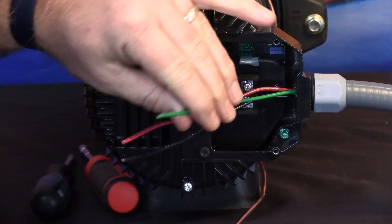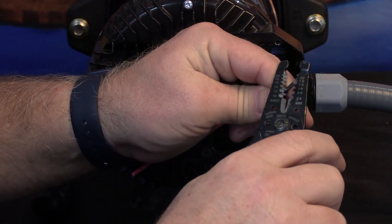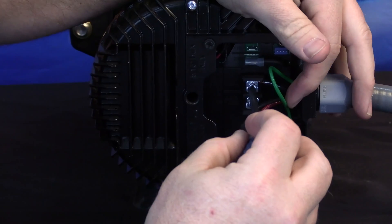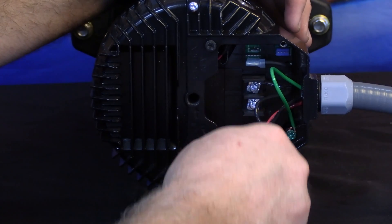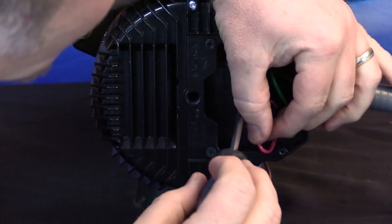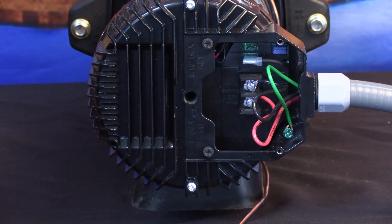Now we're going to begin wiring the pump. Prepare your ground wire to be connected to the ground screw. Next, connect your line one wire to the line one terminal on the pump, which is the terminal at the top. Secure that using a number two Phillips head screwdriver, and make sure that your wire is completely under the terminal. Once line one is connected, connect line two for 230 volt applications, again using a number two Phillips head screwdriver. Verify that your wire is landed completely underneath the terminal.